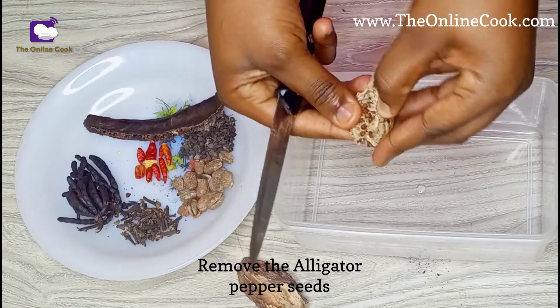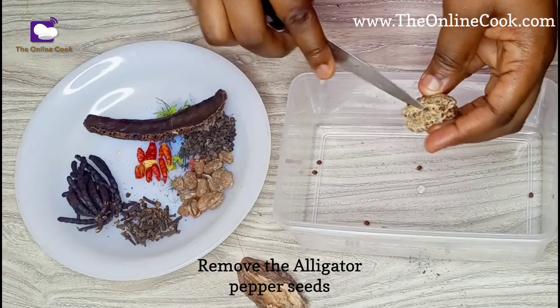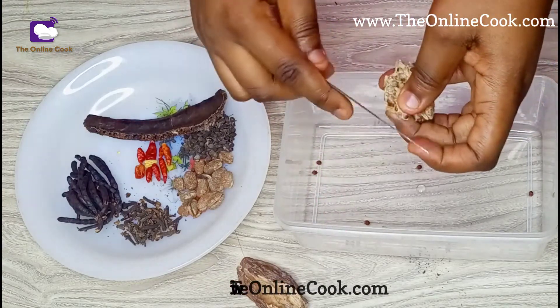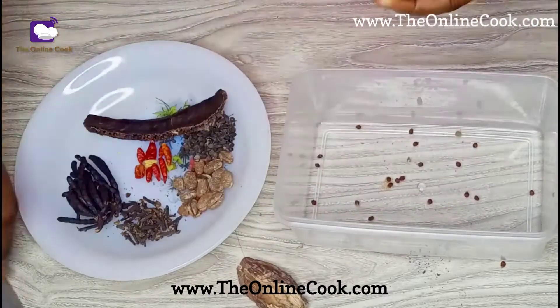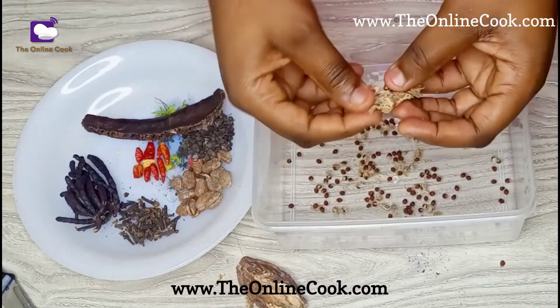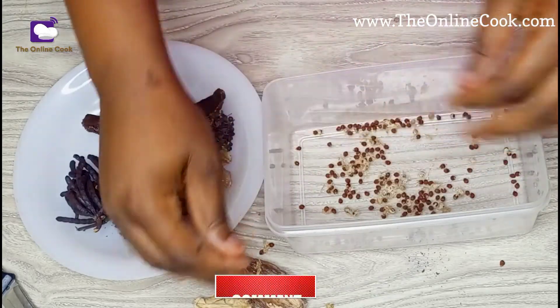If you like the videos, you can share them to educate and enlighten other people who may not know. Please follow me, like my videos, and subscribe to my channel — I really appreciate it.